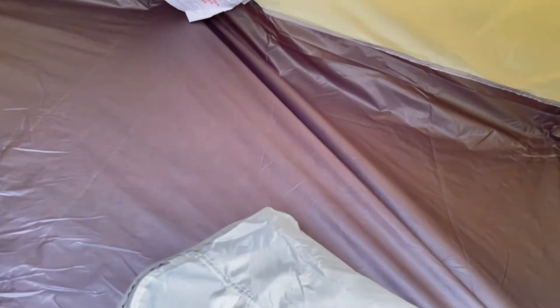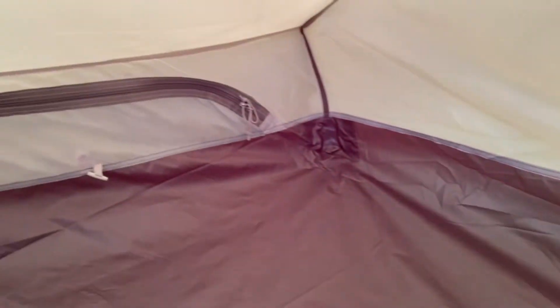And a quick look inside — yeah, plenty of room inside there. Nice ventilation area at both ends, which is really nice.